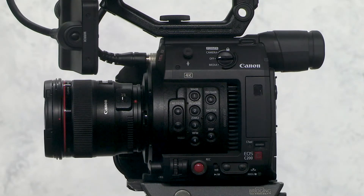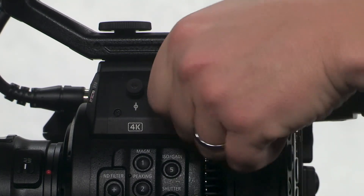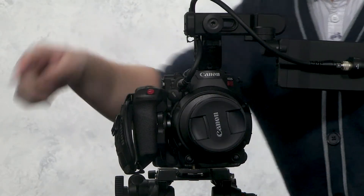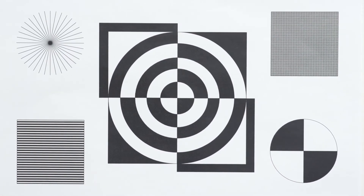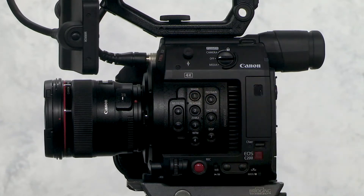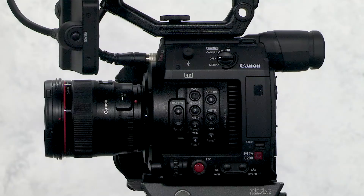Here are some buttons to notice — we'll go into detail on some of them later. Here is the on/off button; ensure it goes on camera to record and media to review footage. Here is the record button, REC — use this to begin and end a recording. Number 11 is the one-shot autofocus button; press this if you'd like to automatically set focus but not leave autofocus on. Number 1 is the magnification button. To check your focus, you may need to magnify your image — select this button to digitally zoom in. This is only to see your image more closely for focus and will not be what you record. Ensure to turn it off before recording.